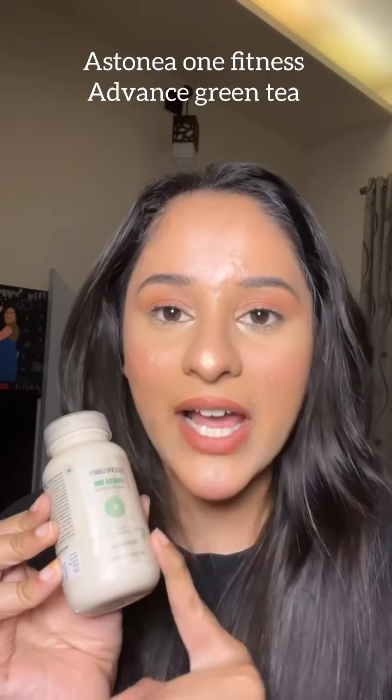Hi guys, so today I'm going to be talking about this one product which is the Estonia Fitness One Advanced Green Tea, which is really very helpful and which is not like any other green tea. I will tell you why you should have this one instead of any other green tea.